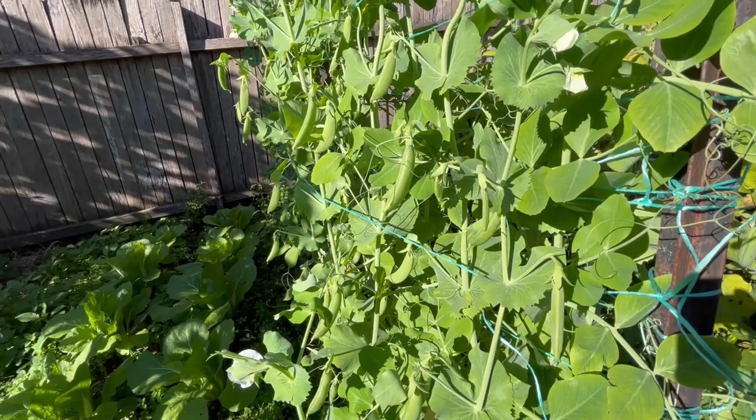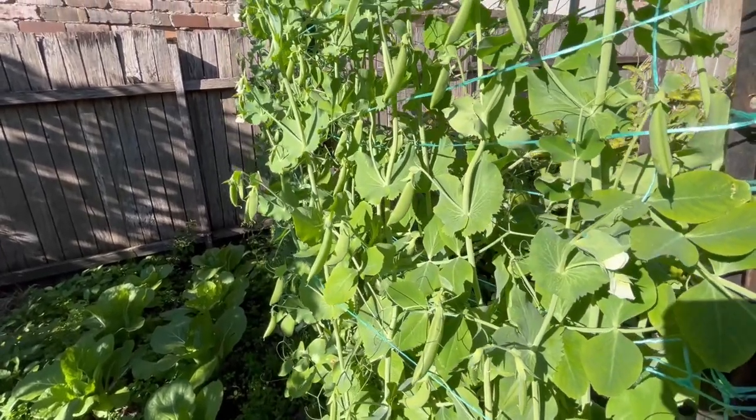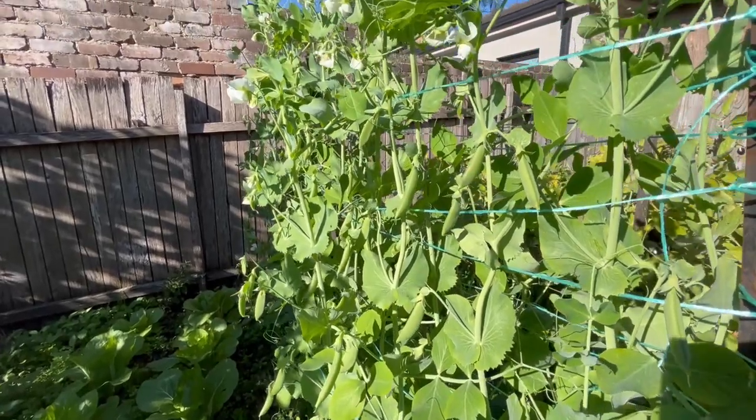This afternoon I'm at my sugar snap peas for my first harvest of the season. I planted them out as seedlings in early February and I've been training them along a string trellis. They've come to a point where there's a big crop on the vine, so I need to harvest them to encourage more flowering and get a bigger crop throughout the season.